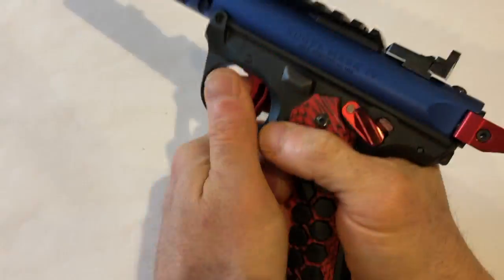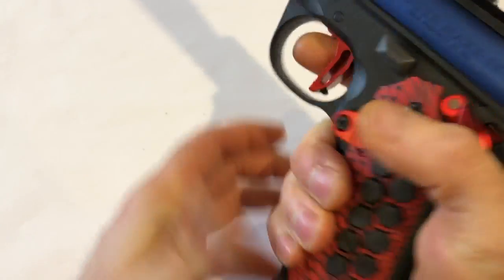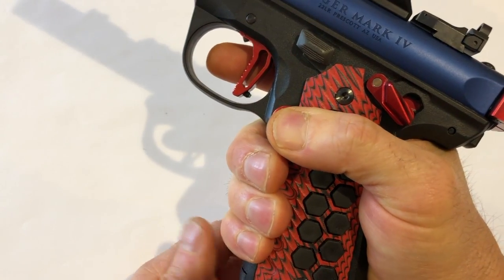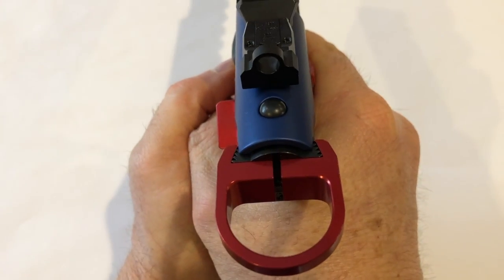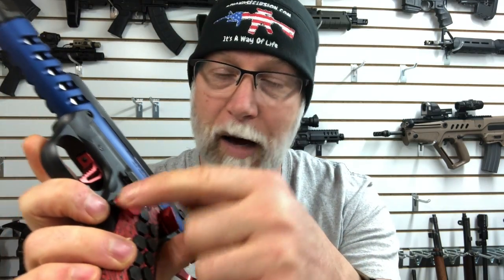The next one is the Titan Mag Release. I have a great big paddle here. When I'm holding it, my thumb is right there and I can just push it and drop the mag out incredibly fast. Some of you might be concerned about accidentally dropping it, but they also give you the option of a smaller circle that won't extend as far, so you have a couple of different options.